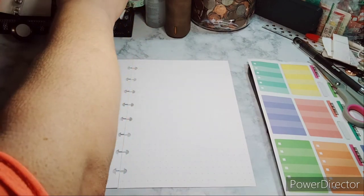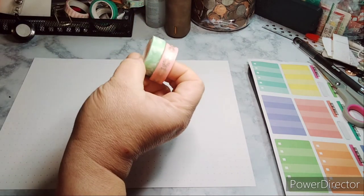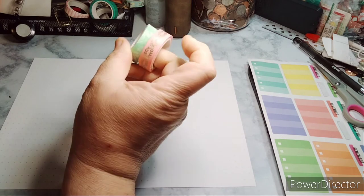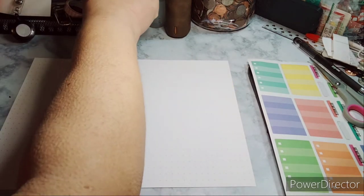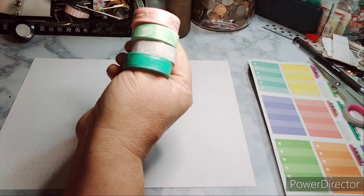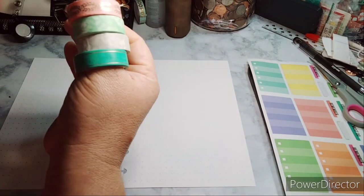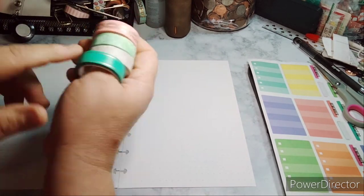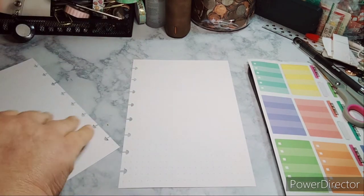I'm looking for a washi tape that blends in very well. I think this one's cute but the green is cute too, and there's this one and this one - these are the ones I got from the worker store bullet journal. I'm thinking which one to use - I think this one, so we're just gonna do the top with it.